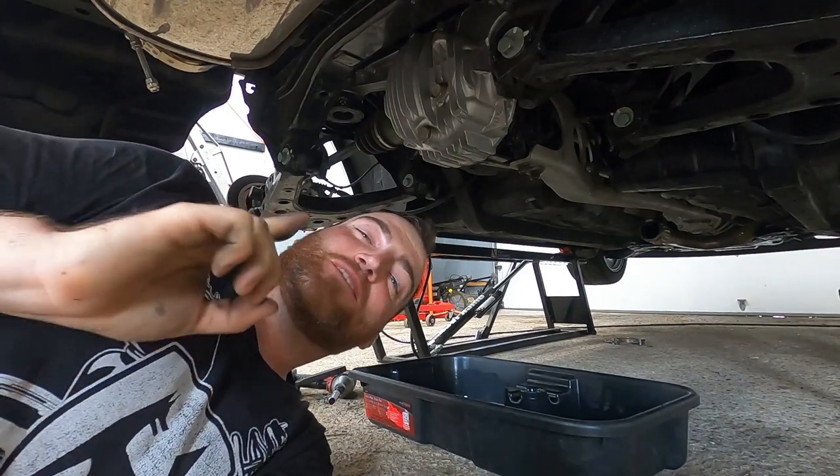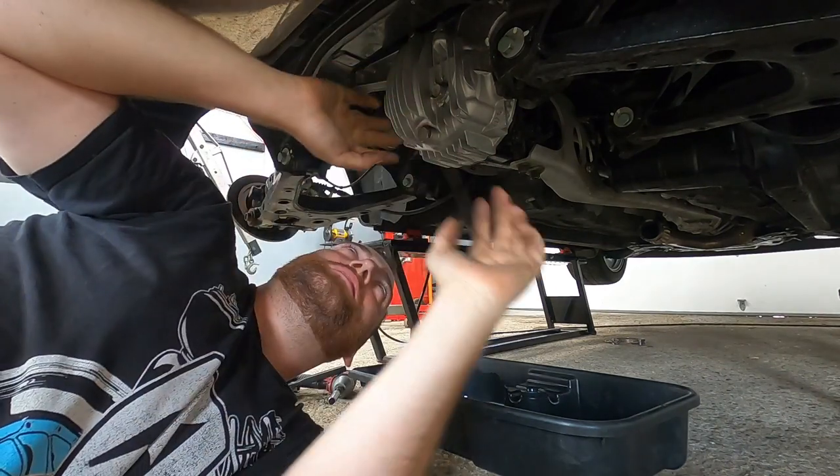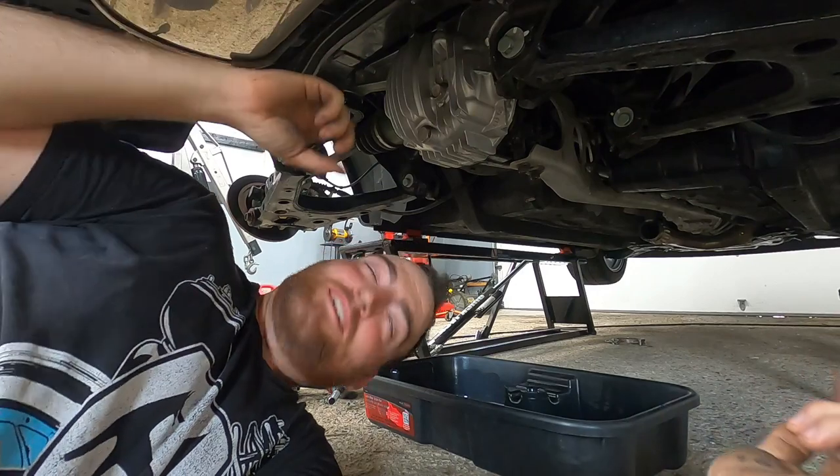Before you take the axles out — I almost forgot this — drain the diff fluid. Otherwise, when you pop the axles out it might not flow yet, but the second you start to lower it you're going to make a mess everywhere. So I'm going to do that right now.